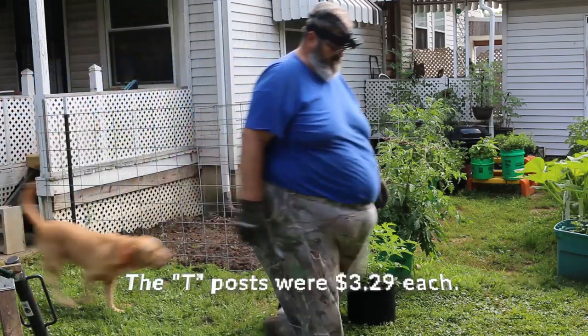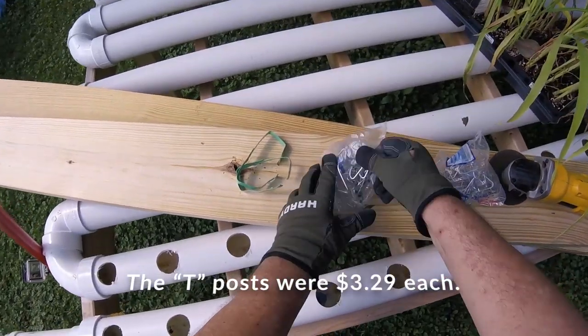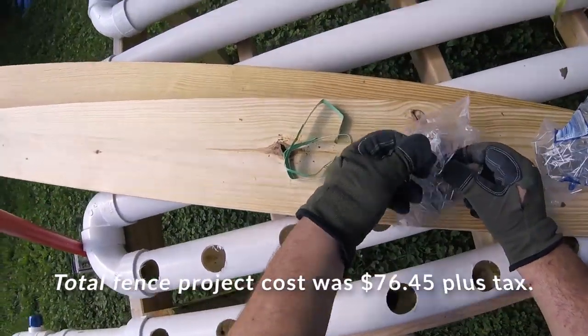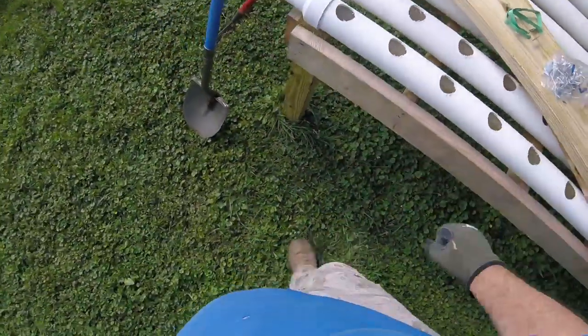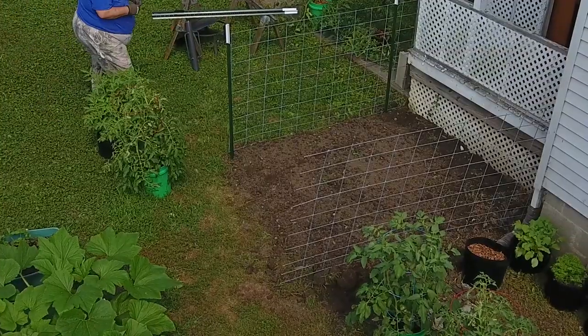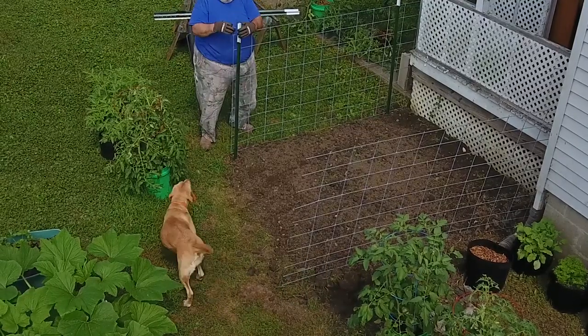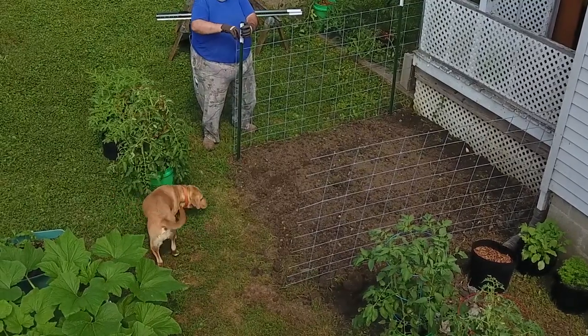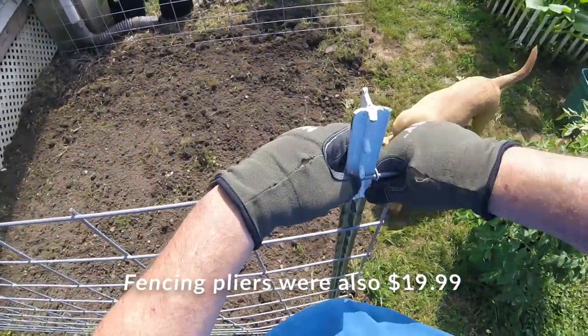These 50-inch, 16-foot long cattle panels were also a good deal over there. They'd be good for cows, pigs, goats, turkeys, chickens. Wouldn't do much with little bitties, but they work great for this kind of project.